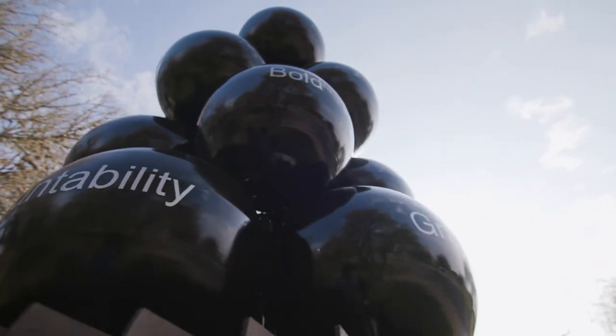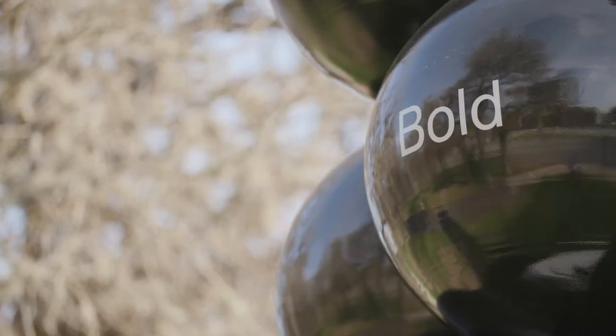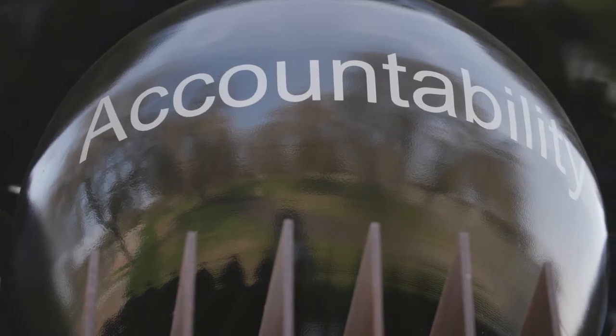The words on the spheres are going to be ten words that MLK commonly used — like bold, brave, unity, and accountability — to reinforce the meaning behind the sculpture.